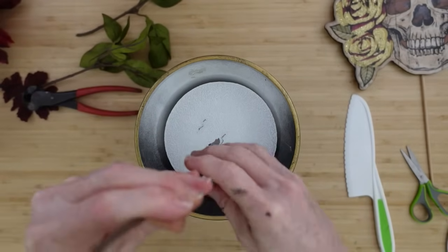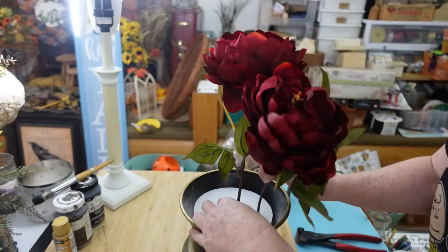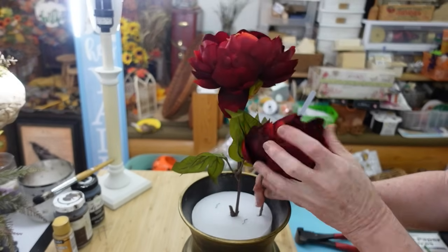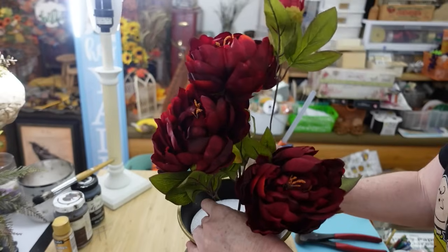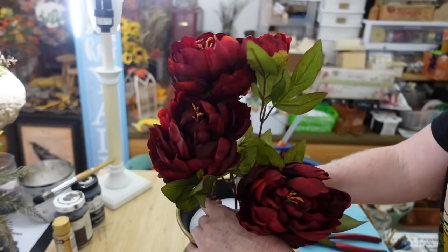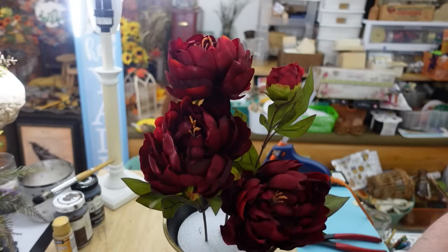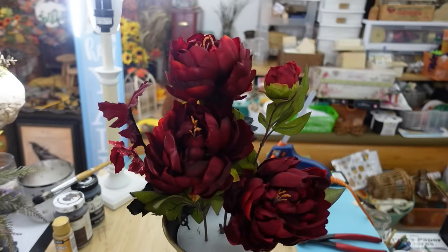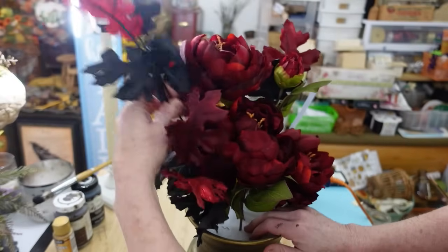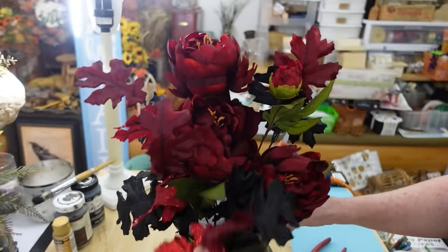I can't use hot glue because it won't stick to the other foam type at the bottom. Now I'll take my beautiful thrifted flowers and start adding them in. Generally I start at the top with the tallest piece — the tallest piece for this arrangement will be our sign, so the next step would be one step down. I'll take some of the beautiful black and red foliage and add it in the bottom. I'll later be putting black creepy cloth in there to cover all the foam.